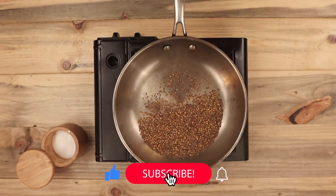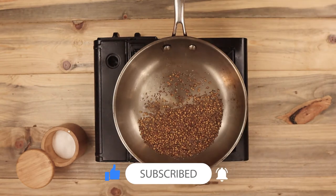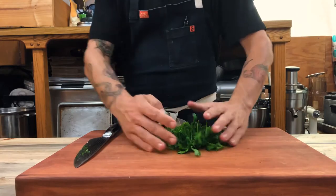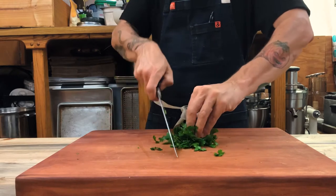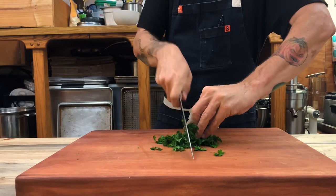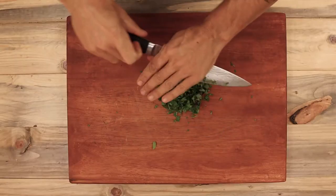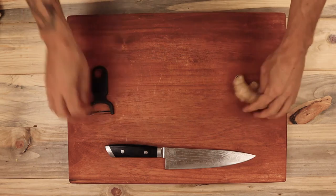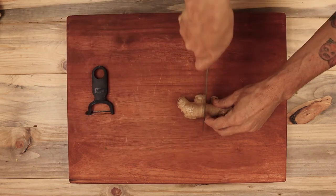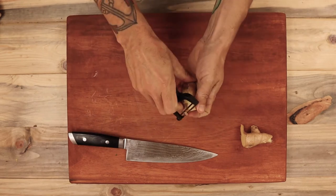Once the spices turn a little bit brown, they're finished. Be sure to pour them out into another container because they'll continue to cook in the pan. Next, I'll rough chop one cup of parsley and one cup of cilantro. Now I'm going to mince up two teaspoons of fresh ginger. I really love using fresh ginger because it packs so much flavor.